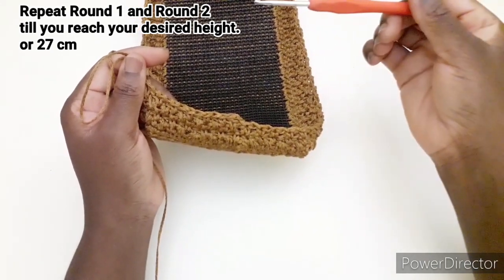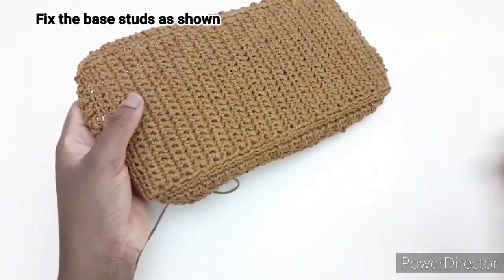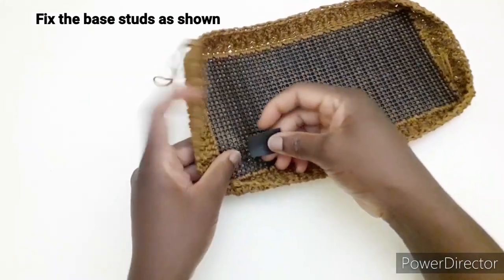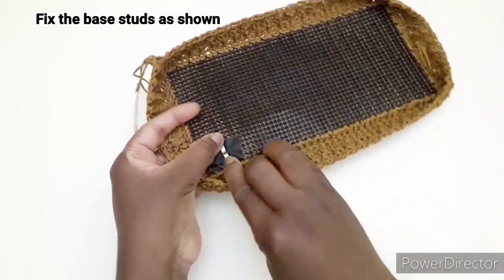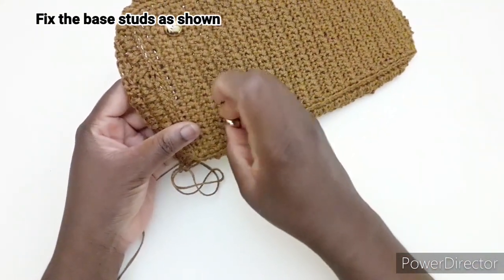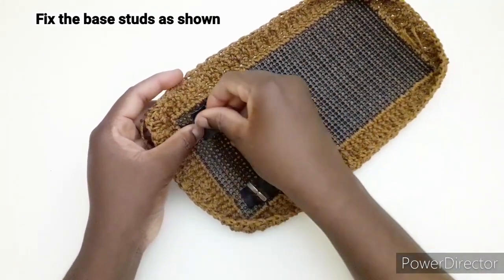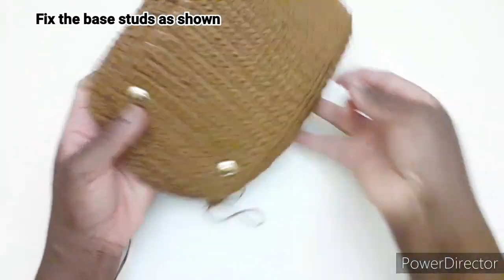Per quanto riguarda il fondo, andiamo ad inserire i piedini. Quindi inseriamo uno qui e andiamo a bloccarlo con un pezzo di pelle, facciamo passare qui e apriamo le alette. La stessa cosa andremo a fare qui: inseriamo l'altro, mettiamo un pezzo di pelle e apriamo le alette in questo modo. Quindi andiamo a inserire pure da questo lato così.